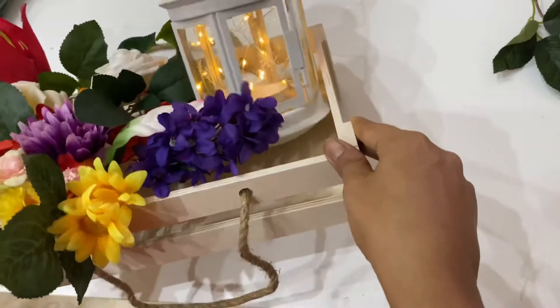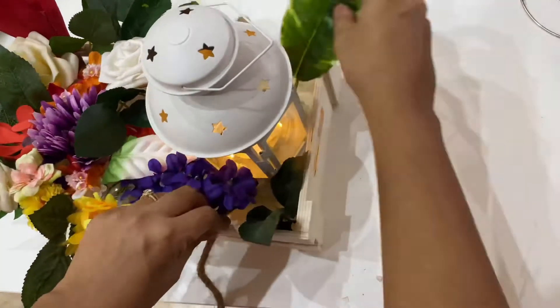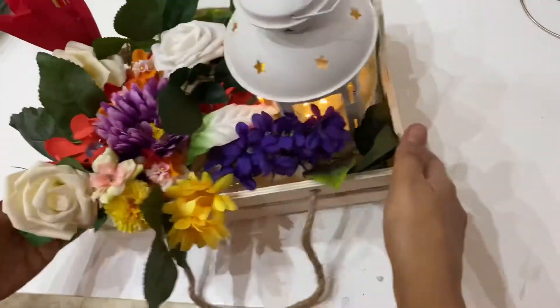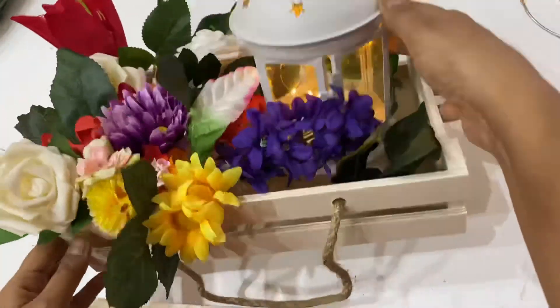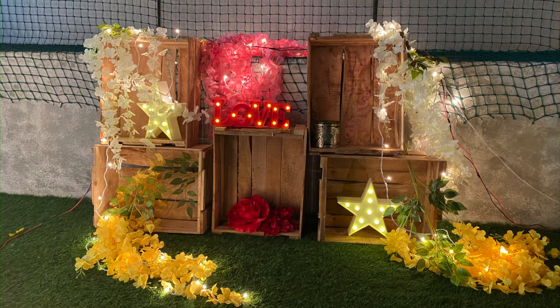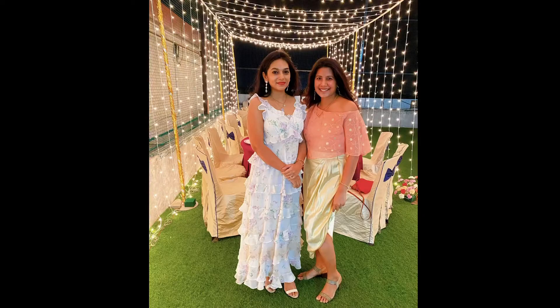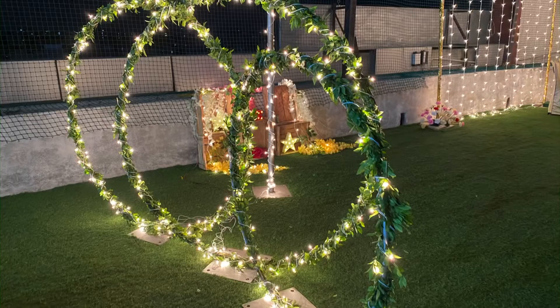See how beautiful it is! I am covering the other side also with some leaves. Thanks for watching — I hope you can turn your home garden or terrace into a beautiful party area. Hope you liked it. Have a good day, bye!